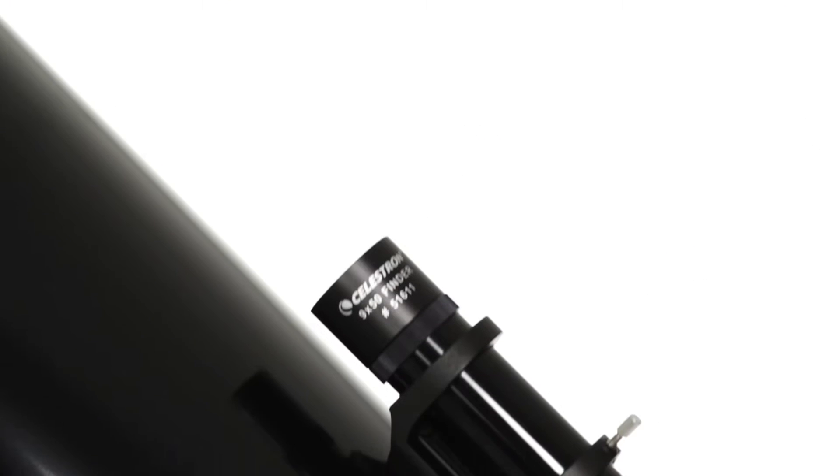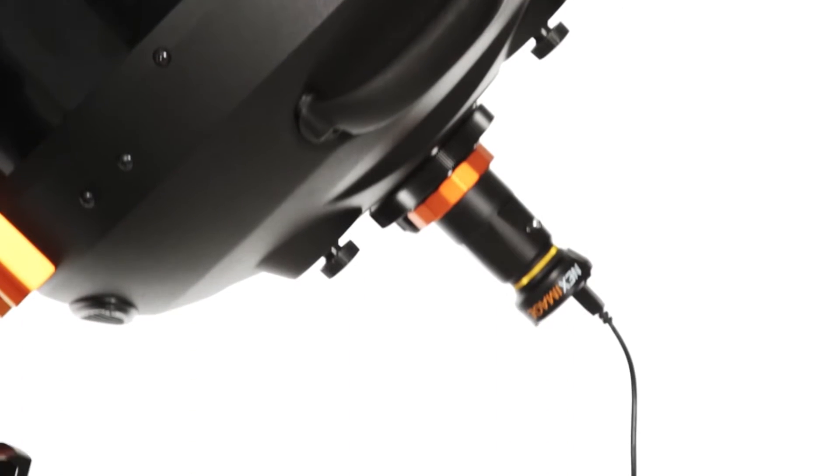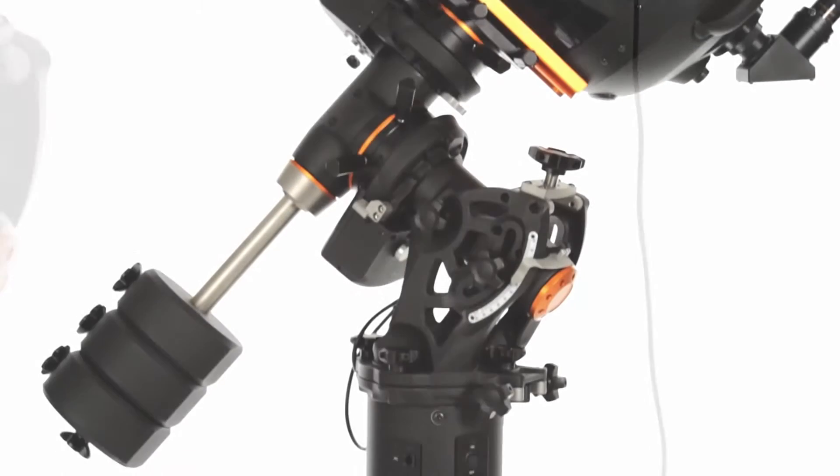Customize your setup with accessories: guide scopes, deep-sky or planetary cameras, focal reducers, StarSense AutoAlign, and more.